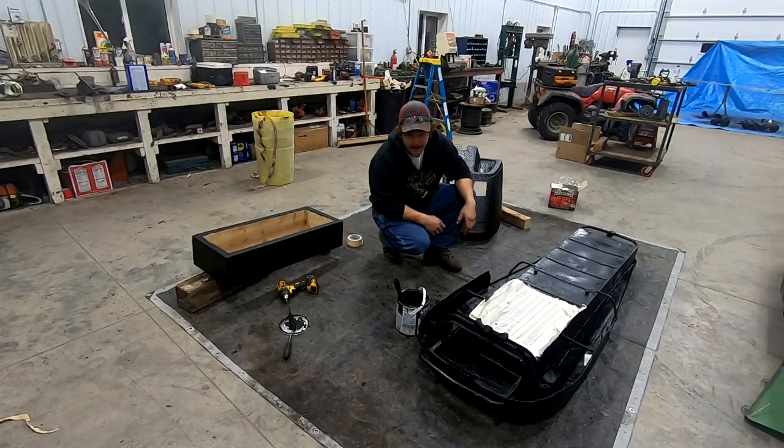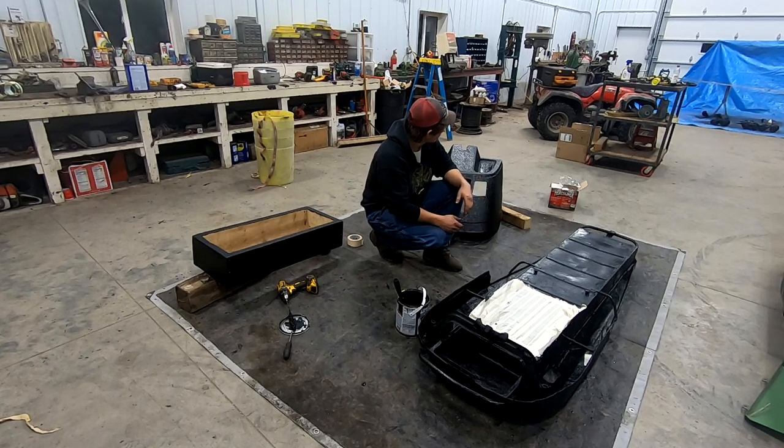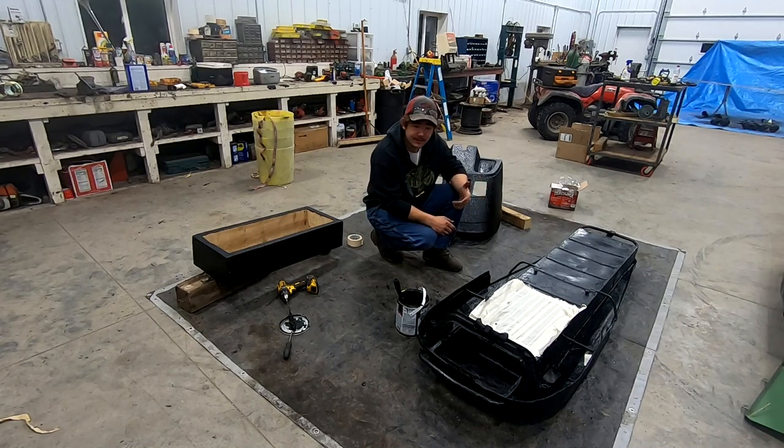Good morning, welcome back. We're going to put our last coat of rhino line on here, and then we're going to start tinkering around with some other things, getting stuff ready, and hopefully get to assembly this evening.